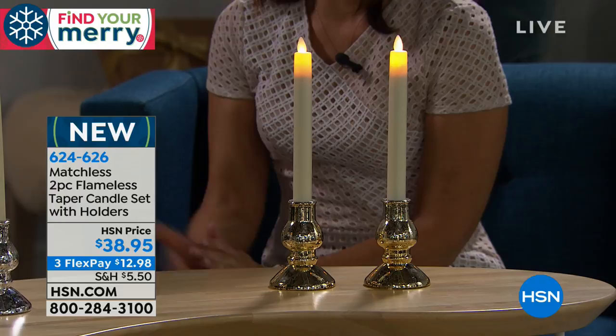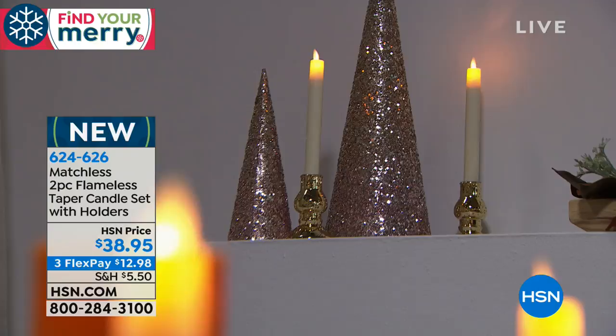There is nothing better than having these on while soaking in the tub — on the window sills, in your entryway, anywhere. Soaking in the tub with candlelight and some wine — it's amazing. You don't have to worry about it at all.